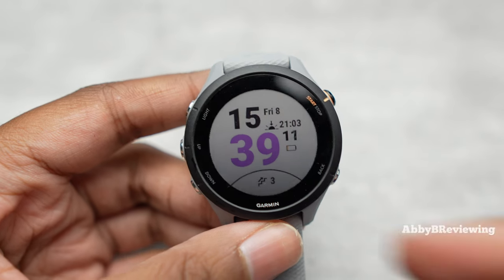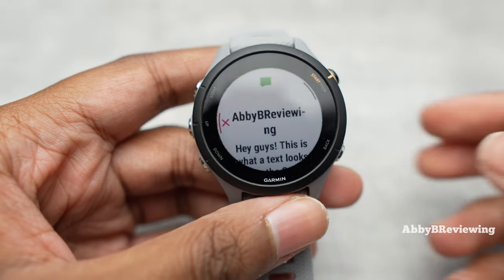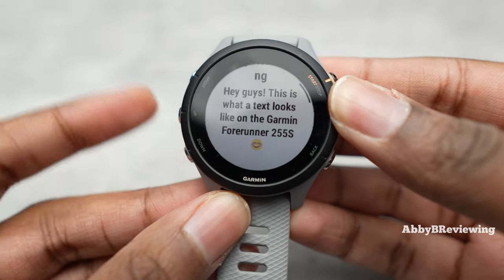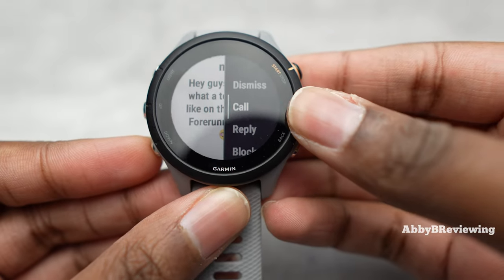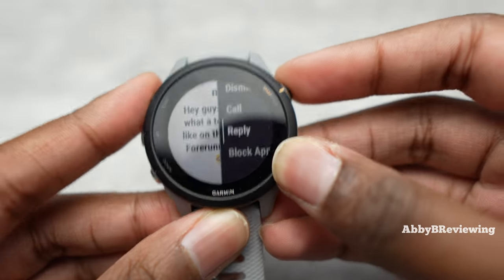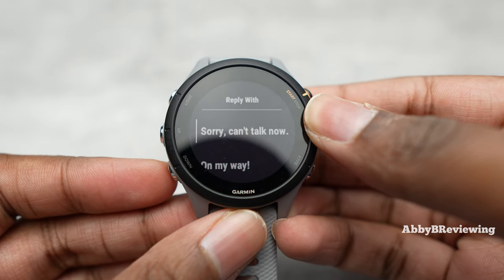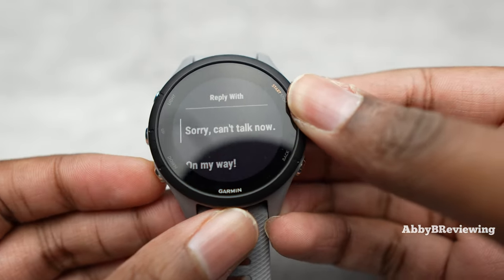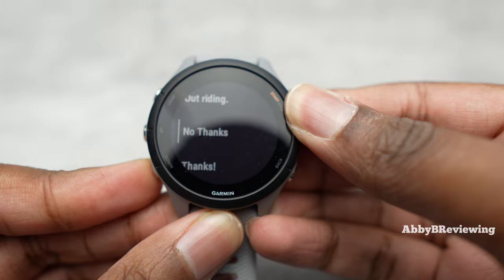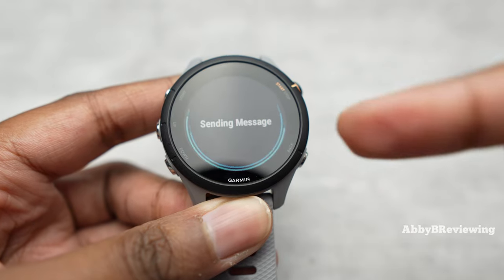I'm going to show you what a text message looks like on here. A text pops up on basically any screen you're on, and you can scroll through it using the buttons. You can dismiss, call the person back using your phone, reply, or block. If you hit reply, you get pre-made options that you can customize in the Garmin app.